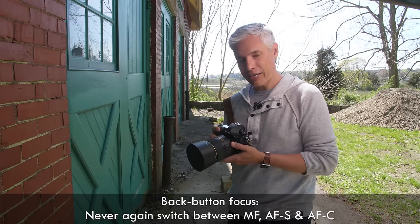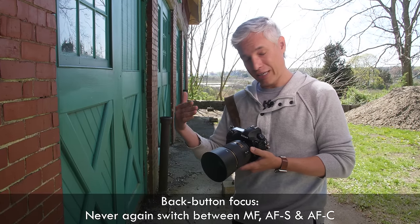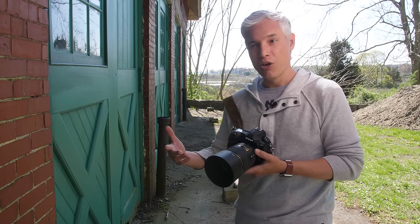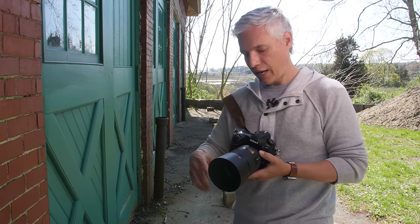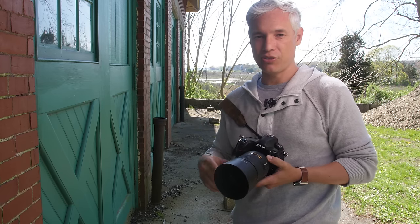For weddings and events I can keep my camera in continuous focus all the time. For times when I just need to lock focus — single focus — I can just push the button until it focuses and then let go. For times when somebody's moving, like a bride walking up the aisle, I just hold the AF button down and it will continuously track them. So it gives you the best of both worlds between continuous and single focusing.